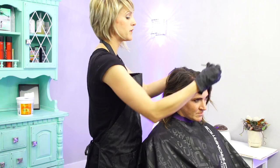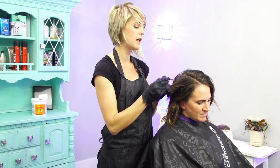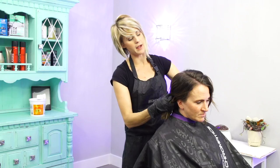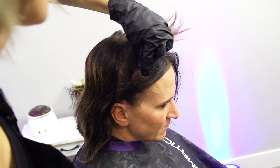We have to lighten out the color, because color will not lift this amount of color. I can put a 4 or 5 RV on her roots and it will lift and deposit and be beautiful. But all of this darker banding right here — it wouldn't work. So I'm going to start back here in the back of her hair, clipping all the front hair off to keep it separated while working on the back.